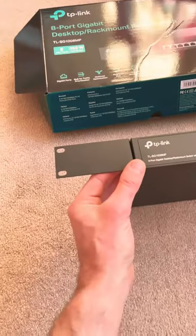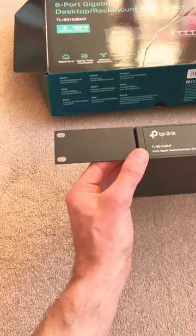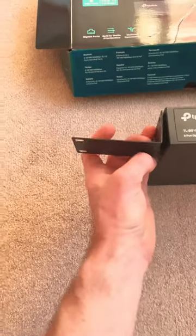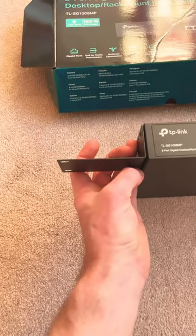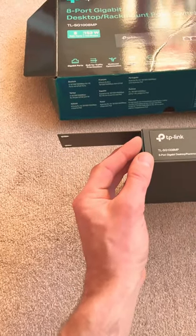This TP-Link switch has rack mounts which, as the name suggests, allow you to rack mount the switch. But did you know that you can also use these rack mounts for other purposes? For example, you can turn them on their side and fix them to a floor or a wall. Or you could turn them this way and fix them to the underside of a desk.